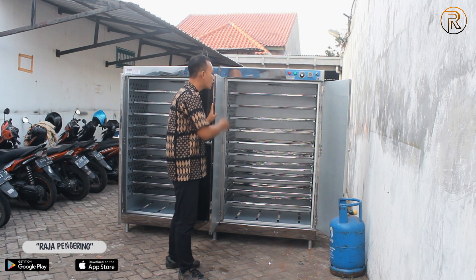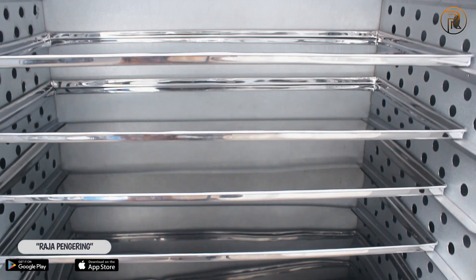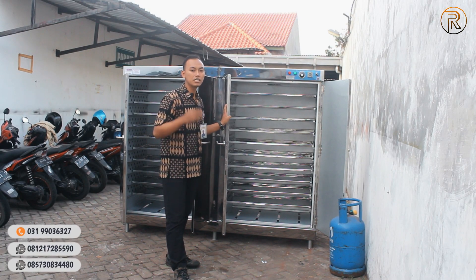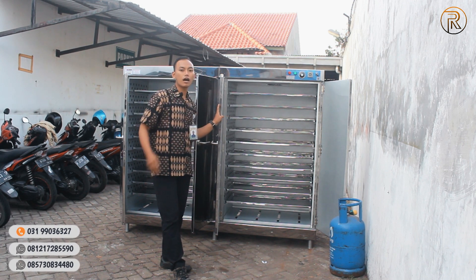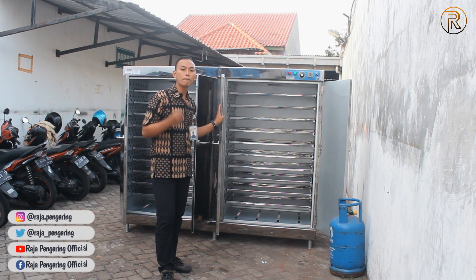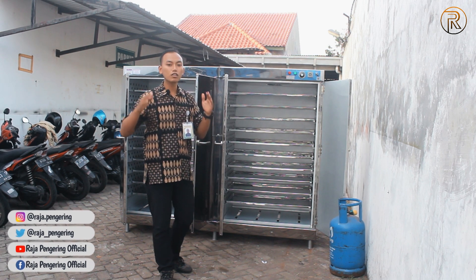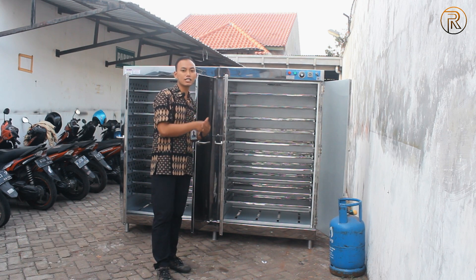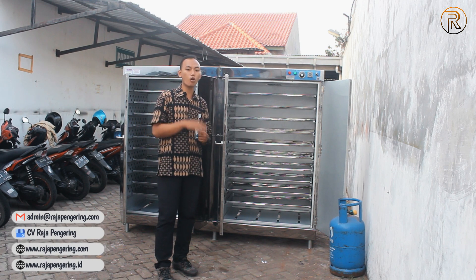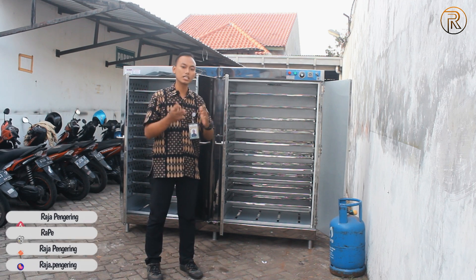Unit oven serbaguna ini sudah dilengkapi dengan 20 loyang stainless, dan loyang ini sudah bisa digunakan untuk proses pengeringan beberapa jenis material lainnya. Apabila ingin upgrade juga bisa, mulai dari upgrade bagian dalamnya dibuat full stainless. Nanti loyangnya juga bisa dibuat berporasi atau yang berlubang-lubang, atau dibuat kasar, ataupun yang paling spesial dibuat full stainless 304 yang bisa digunakan untuk makanan, mulai dari dinding luar, dinding dalam, loyangnya, atau bagian lainnya.